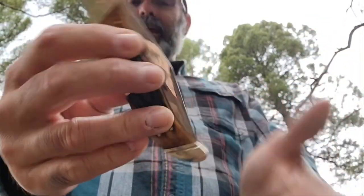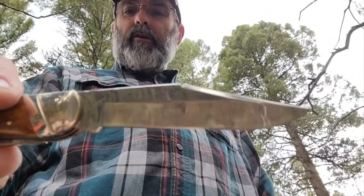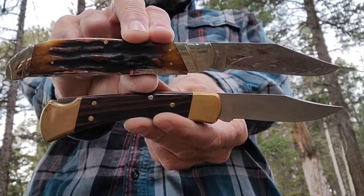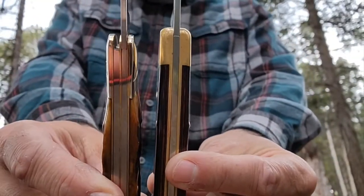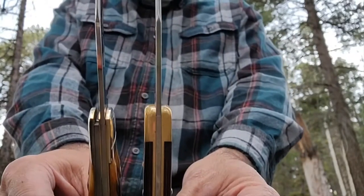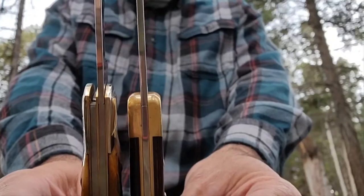There's the clip point. Let's compare it in size real quick to the one everyone knows, the Buck 110. So it's a little bit longer than the Buck 110. Of course, the 110 is a lockback, so I'm not comparing necessarily functionality — this is just size. And I think the 110 blade is a little bit thicker than the Rough Rider.